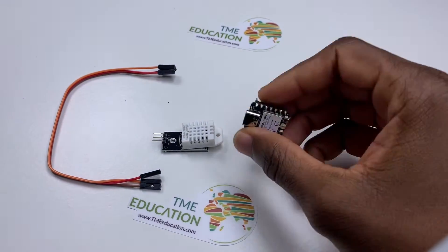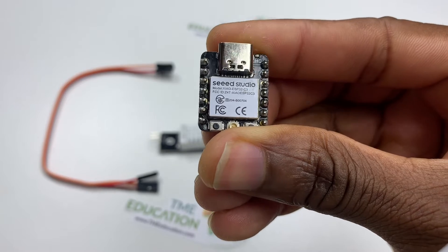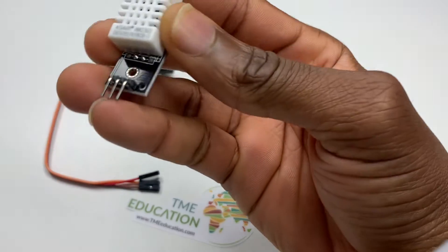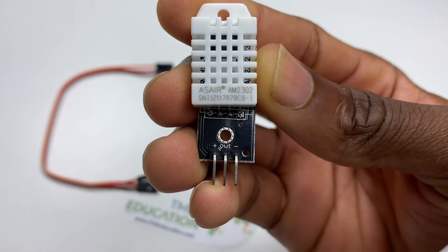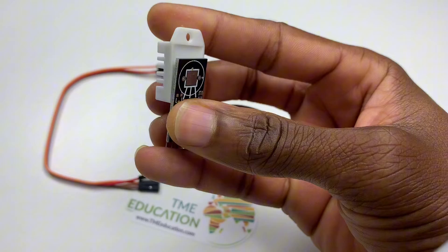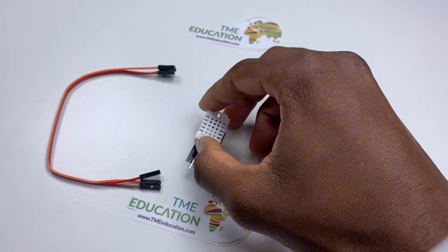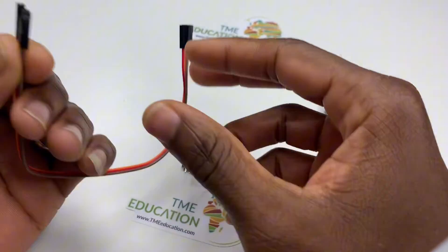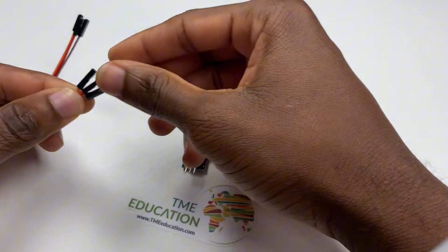To make this project, I use the Xiao ESP32C3 board, and the sensor is the DHT2020 sensor, AM2302 sensor. I also need three wires.